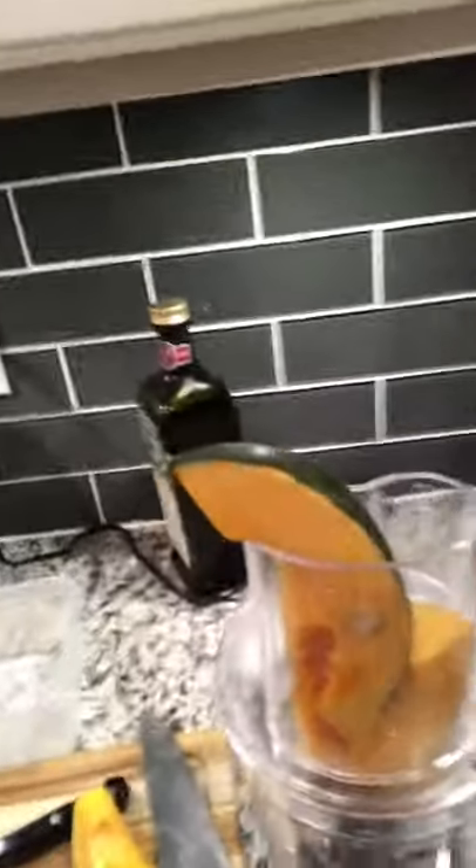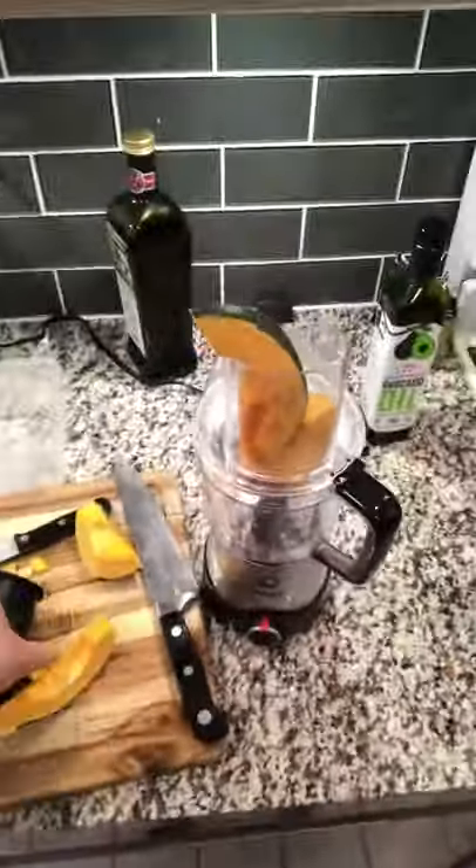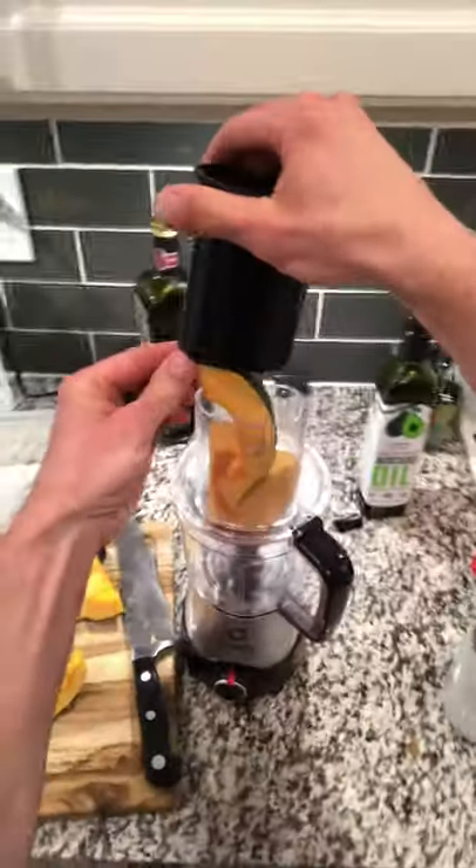I'm gonna go hands-free for a moment. I have a pop socket on my phone in the back, so I'm gonna put that in my mouth and hold it like that. Are you ready? Okay.